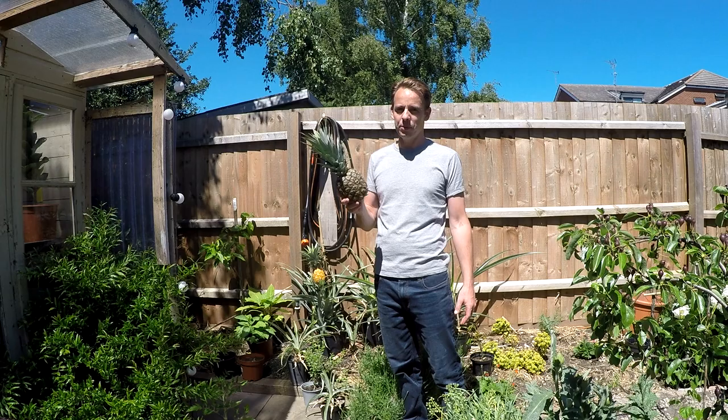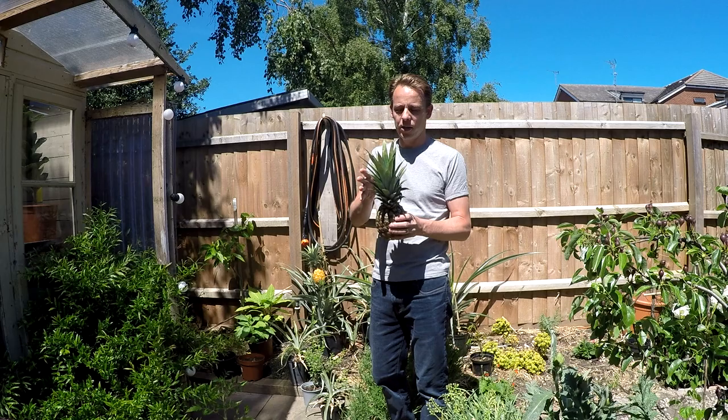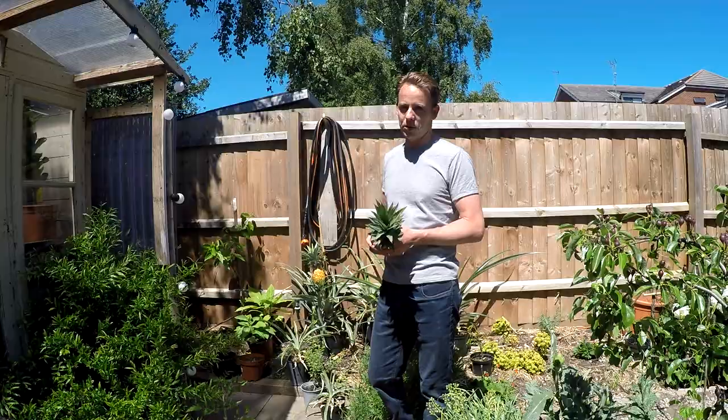Welcome to the GoTropical channel. Today's subject, we are going to be talking about pineapples, and I'm going to show you how you can go from a pineapple that you buy from the store, how you can grow your very own pineapples at home, just like the one you have behind me, with not too much difficulty.